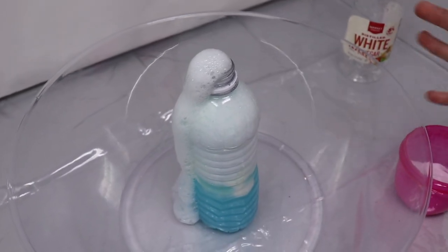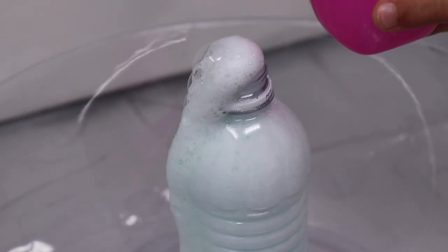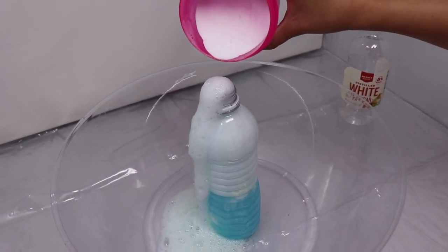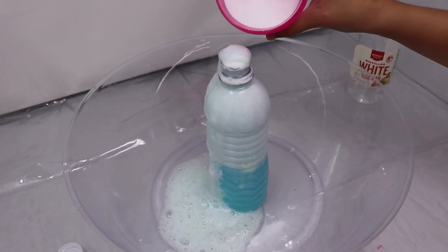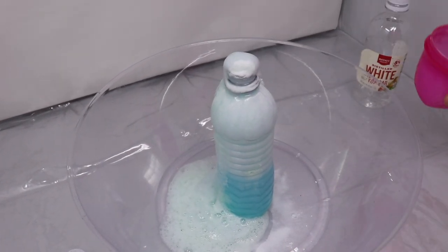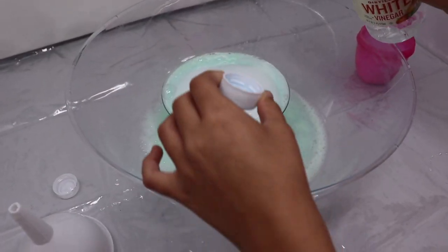This is a lot of fun, so I'm gonna put more baking soda. This is gonna be challenging for me — oops. Let's see if it's gonna stop or not, I'm just gonna keep putting baking soda. Okay, that's enough. I changed the water bottle to this.